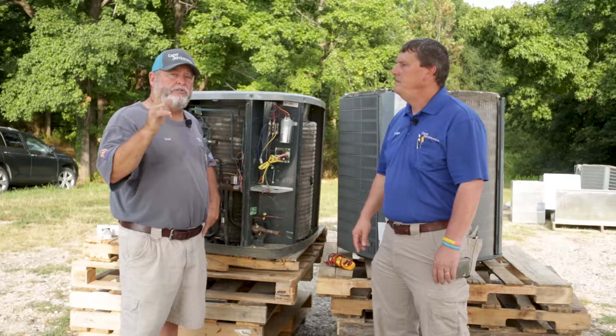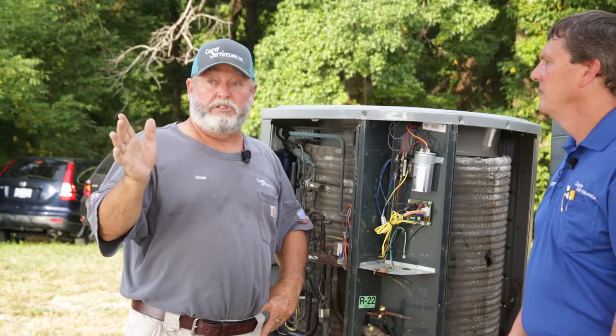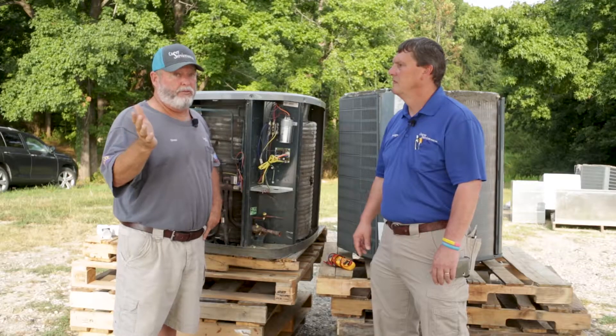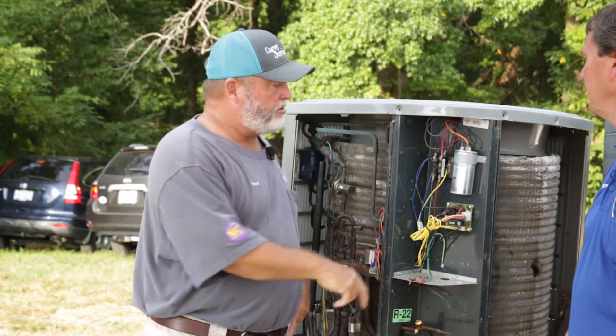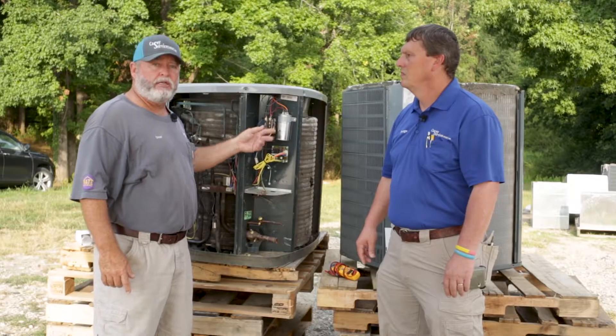This is why you need to get your unit serviced — so it doesn't fail on you July 4th weekend when service techs are charging $250 an hour and you've got to wait three days before they get there. If you get your unit serviced, you check the capacitor, check all these things out, and you check what kind of bolt you've got going through your contact.